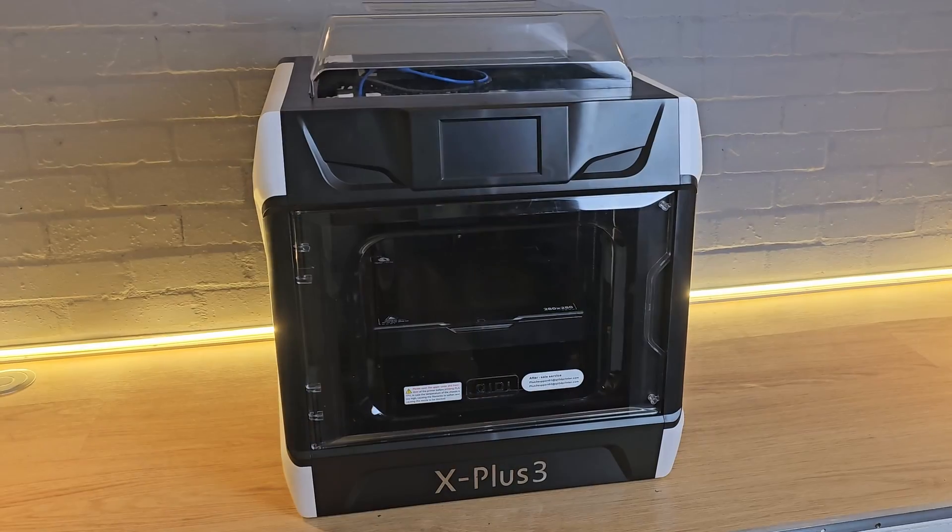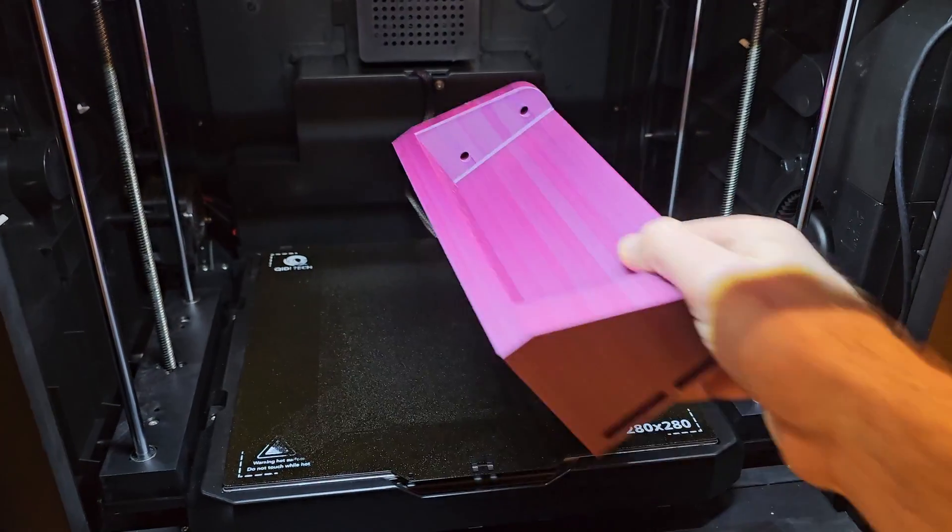If you want a 3D printer to print with engineering filaments, you've probably found that there aren't many budget options. Could the Qidi X Plus 3 do all you want for a more budget-friendly price tag? In this video we're going to find out.